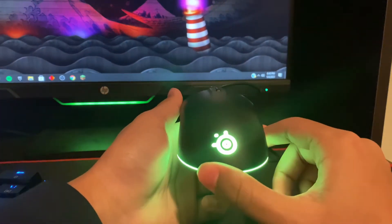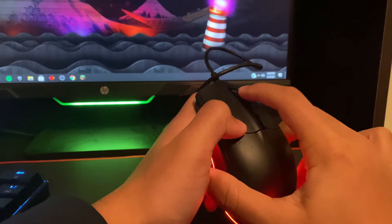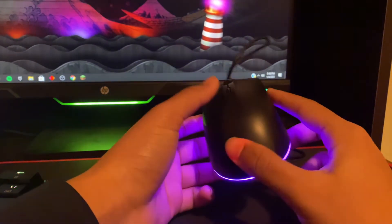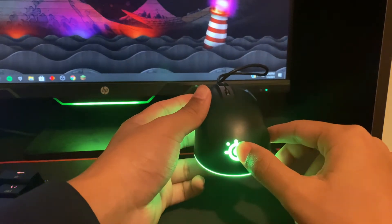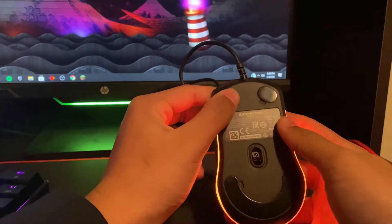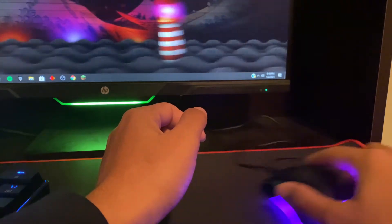Let me show you guys the actual mouse. It has two side buttons on the left side — left click, right click, scroll wheel, and the scroll wheel button. This button here is where you can change your CPI. The RGB is pretty nice on this one — it has kind of a glow effect around it, and the SteelSeries logo is on the back. These are the skates; they're pretty smooth. I've used this mouse for a couple of months now and it's really smooth compared to my last one.